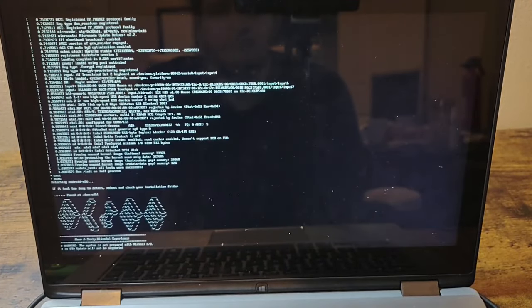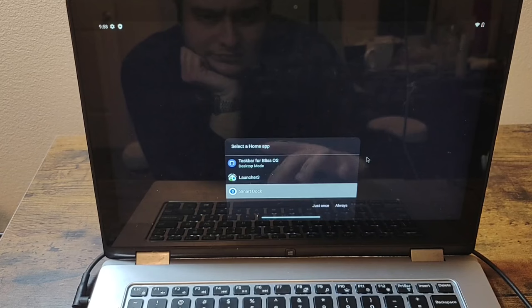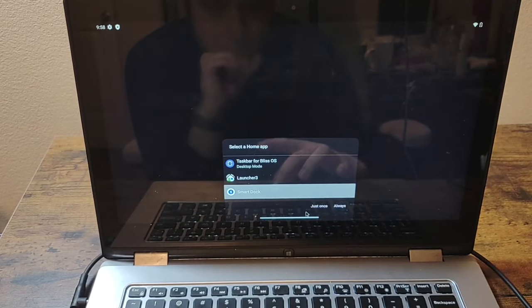I went through the installation process, which ended up being quite difficult compared to Windows or Linux. Once it was installed, I needed to set which dock I wanted.